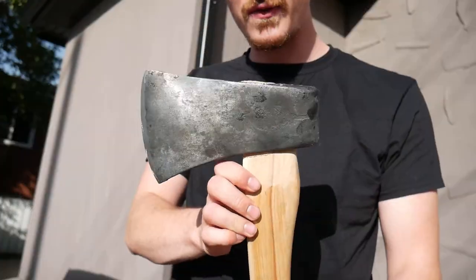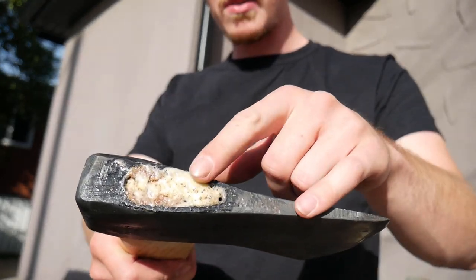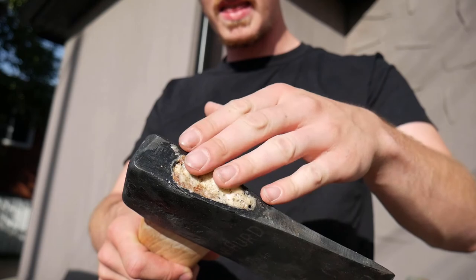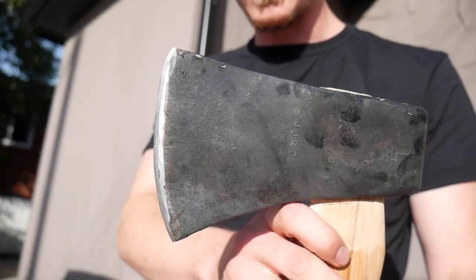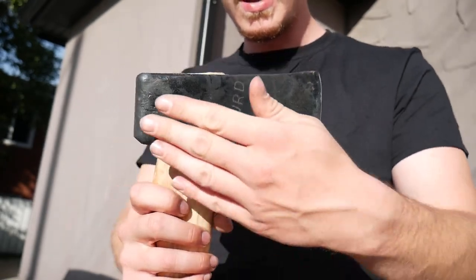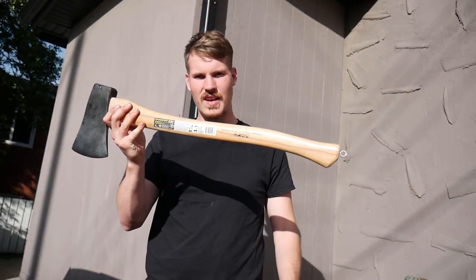So here's the final reveal. You can see the axe is on. I've put some extra glue on there — it looks a little ugly but I think I'm going to sand that down. I also put a bit of an edge on it, nothing too fancy. I would like to make this a bit cleaner.